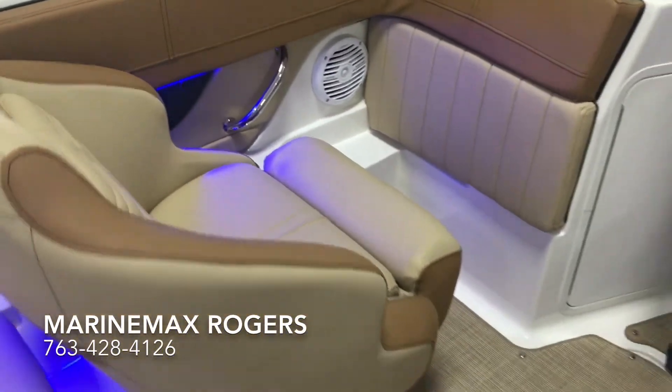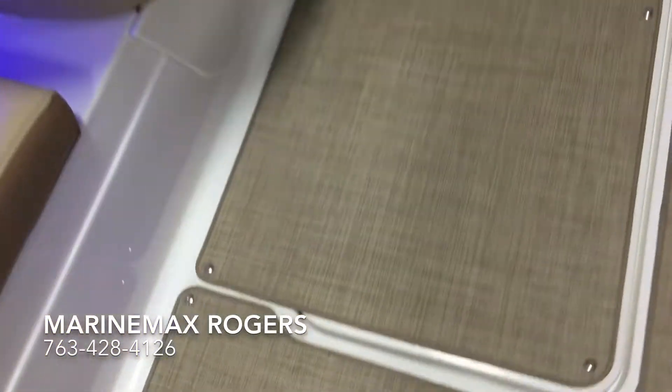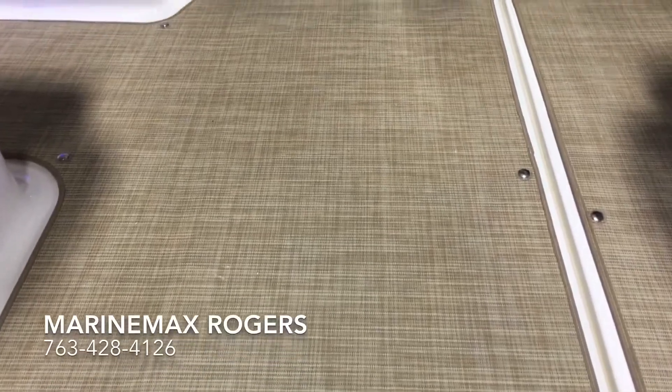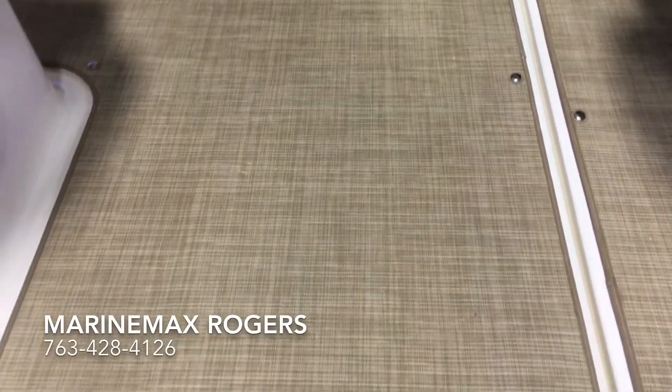We also ordered it with the new infinity woven flooring. Very easy to clean — snap in, snap out. Dries very quickly compared to carpet.